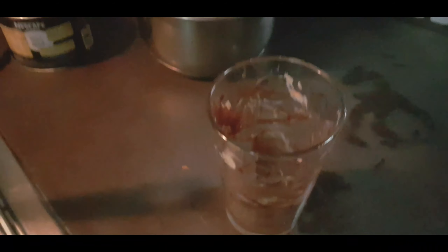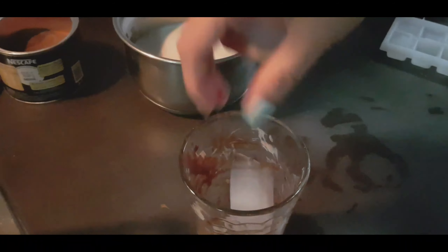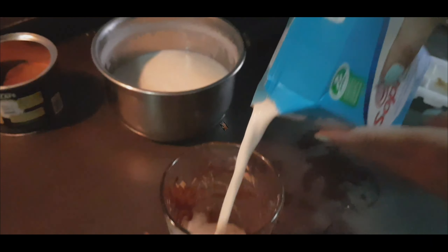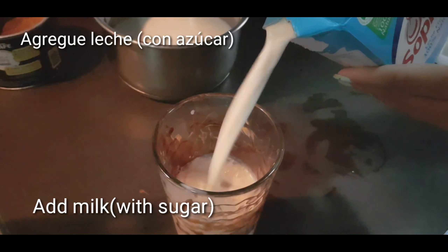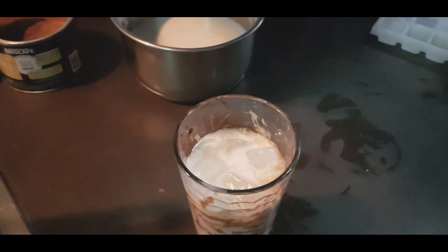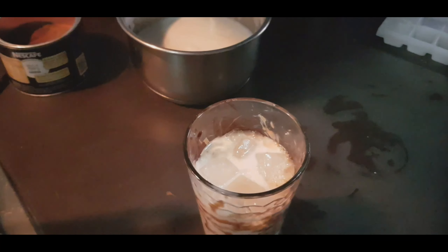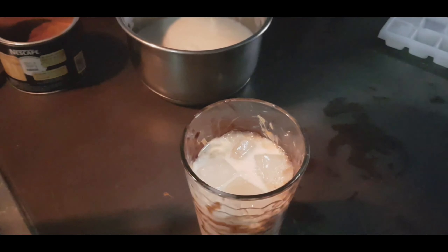Add the milk — I am going to put the milk in, along with ice in the middle. The amount of sugar depends on how much sweetness you prefer.